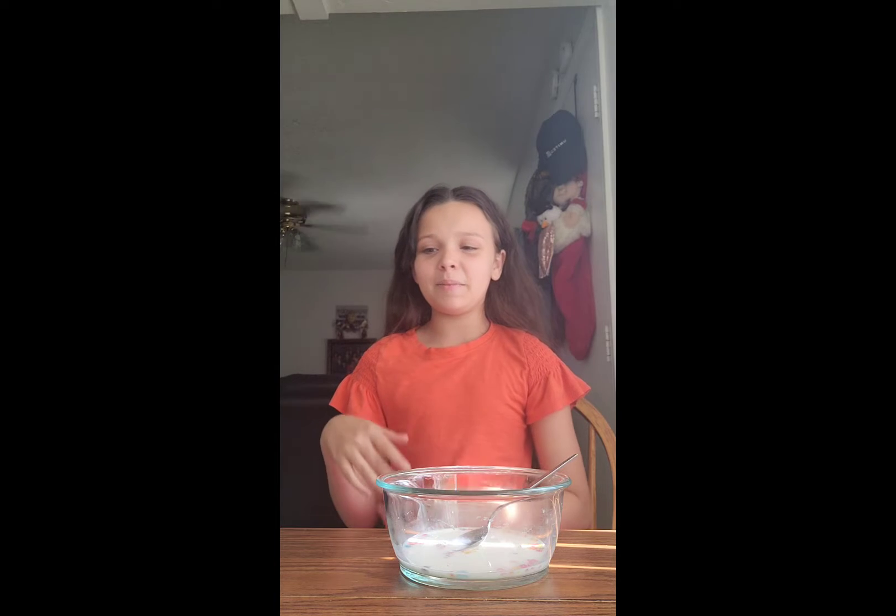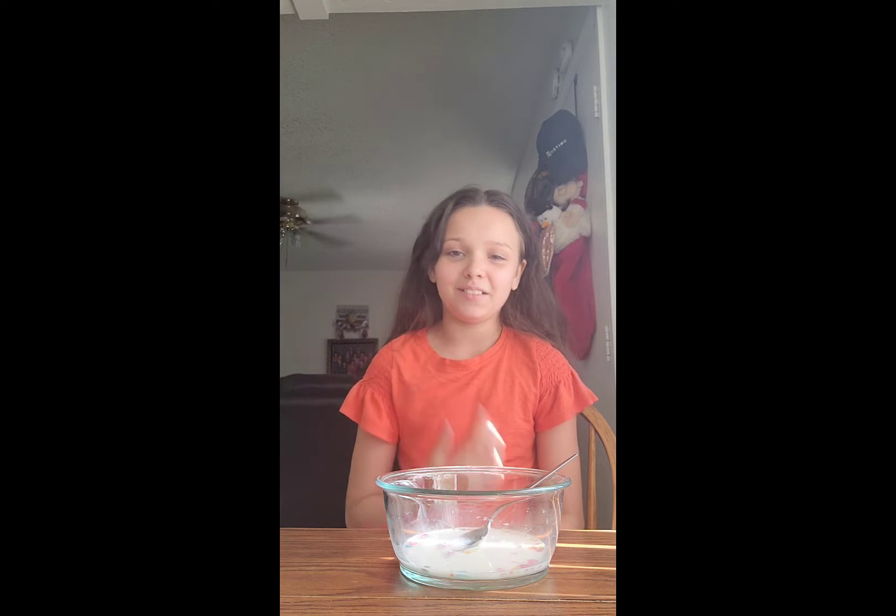Hello everybody, today I'm going to be making a Fruity Pebbles milkshake, but I nicknamed it Happy Ice Ice Cream.